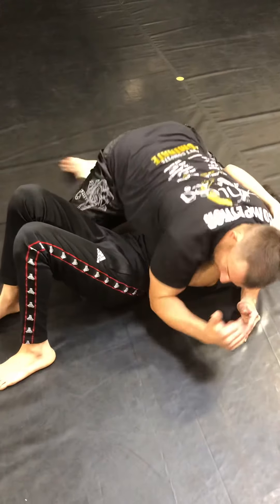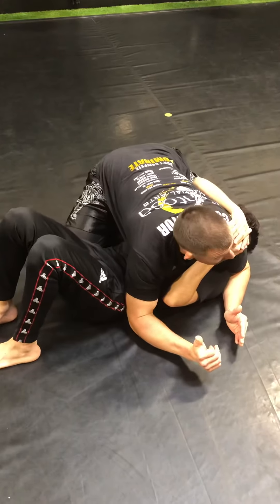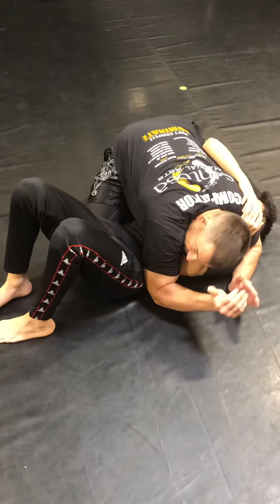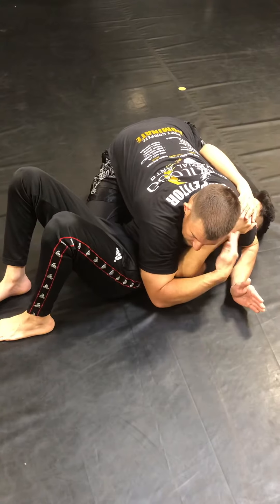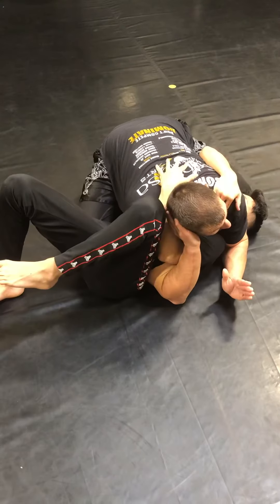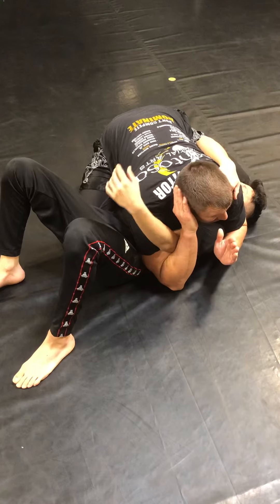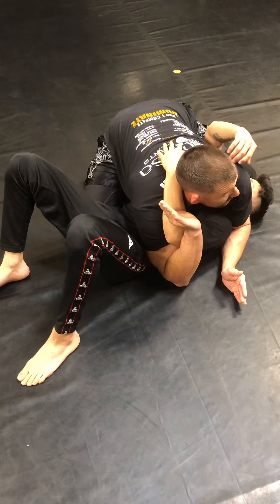Now I either need to drop my leg back, or my knee needs to block his hip, or I can adjust and bring my shin across his body if I'm flexible. From here, where naturally he might start to push our face, I push this and come right here. I trap it — talk on the phone. This is a great position. Now I have this arm isolated and I have this arm isolated.